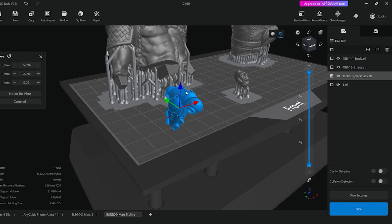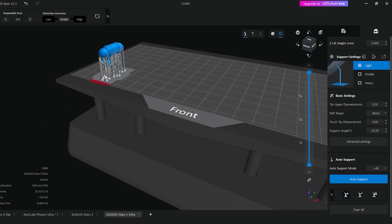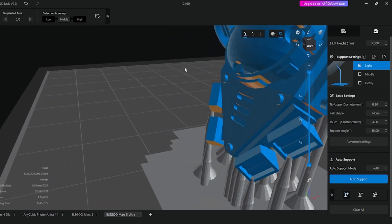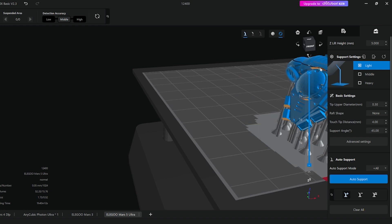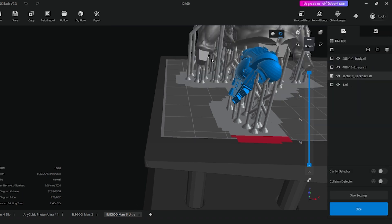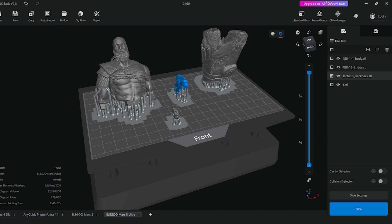The backpack — I'll do at this orientation. Add in my auto supports, and you can see most of the supports are in areas where you're not going to see them on the miniature. That should print pretty well. There are some orange bits in there but I think that'd be okay — nothing's floating. That's something we should look at: pieces that sort of float.